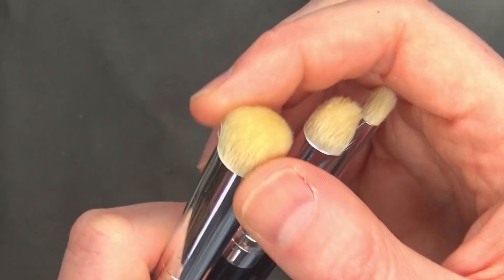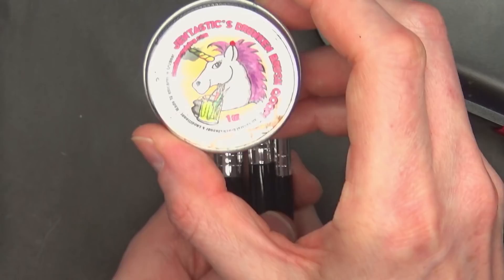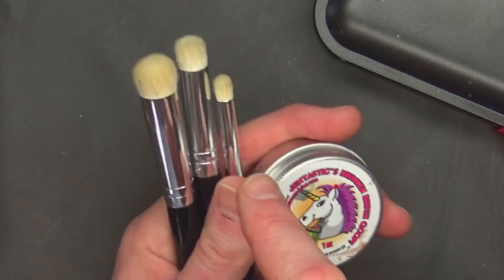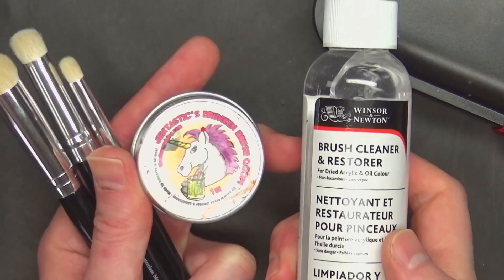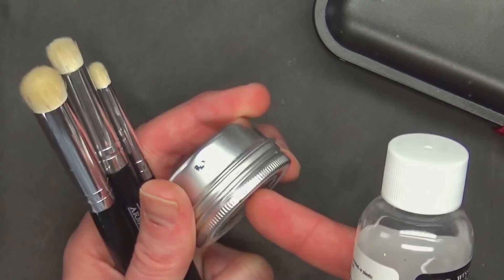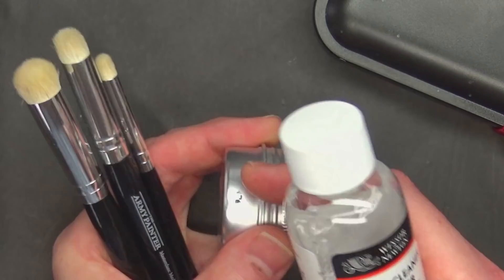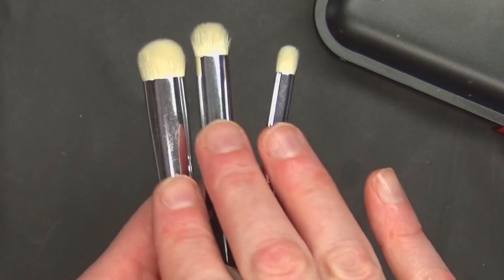I've already cleaned them with a little bit of this Gentastic cleaner from Monument Hobbies. Army Painter doesn't really have a brush cleaner — this stuff is amazing. Use this to condition and wash your brushes right out of the package and they'll last you a very long time. If you need to clean older brushes, you can use the Winsor & Newton stuff to get them back to a nice base, then condition after every use. I think this cost me around $8 a couple of years ago and I've still got most of it.